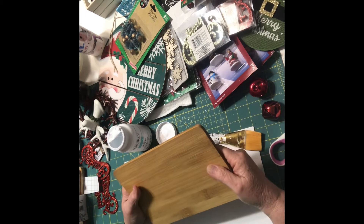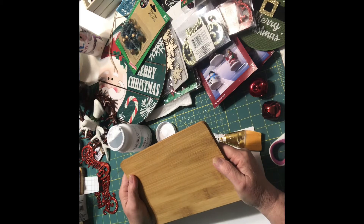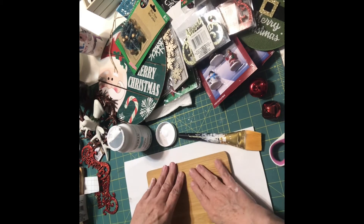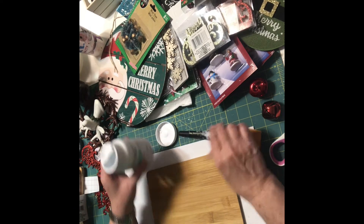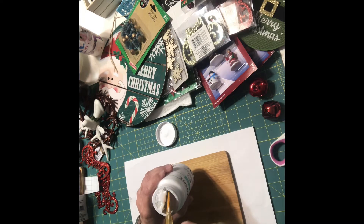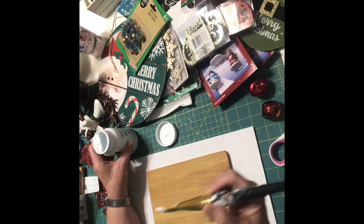It is made out of bamboo. Last year I made the cutest little sign. This year I'm going to make another one using only Dollar Tree stuff. So, except for the paint — we're using the Waverly white chalk paint. You do not have to use the Waverly chalk paint; you can use something else that you got at Dollar Tree.